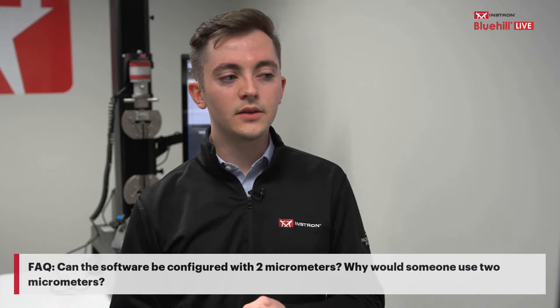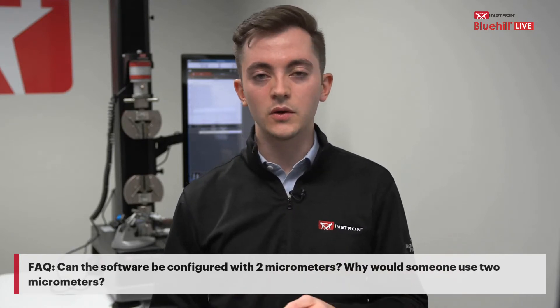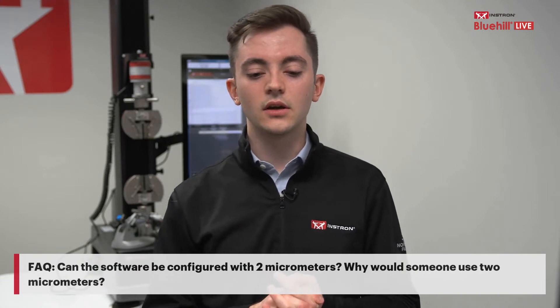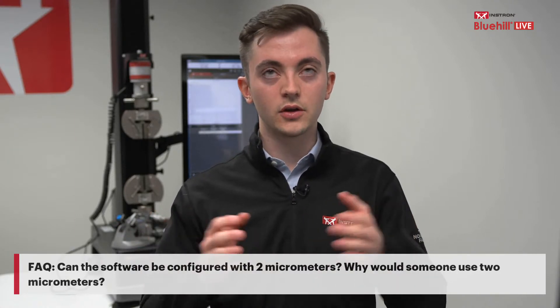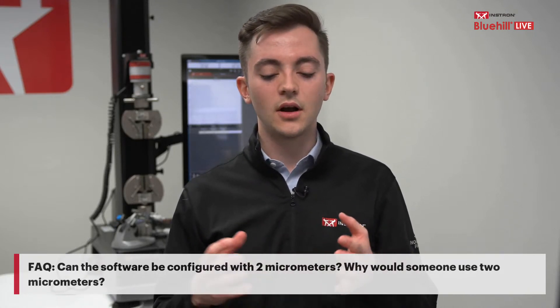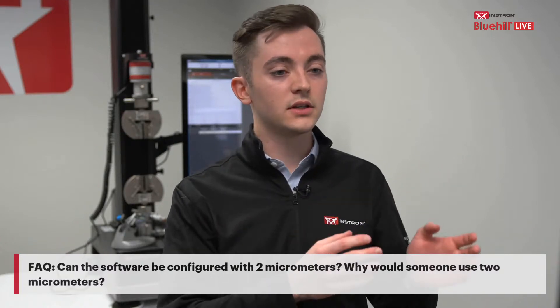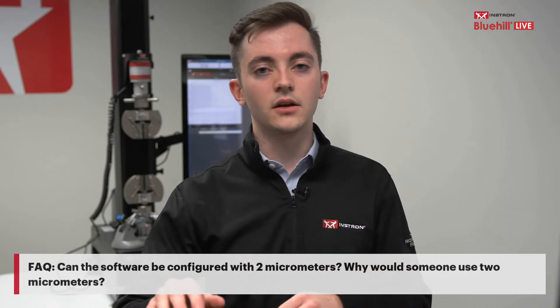A frequently asked question: can the software be configured with two micrometers, and why would someone want that? Yes, it can. When switching from measuring width to thickness, there can be a large difference between those values, and turning the precise dial on a micrometer repeatedly can be time-consuming. Many customers set up one micrometer specifically for all width measurements and another for all thickness measurements. The main use case is really to streamline testing in the lab.